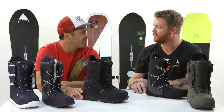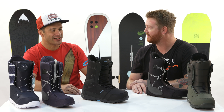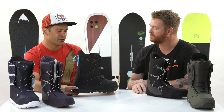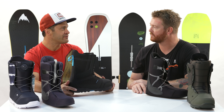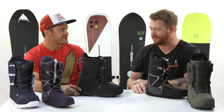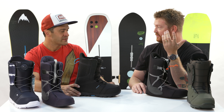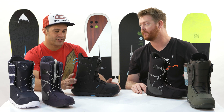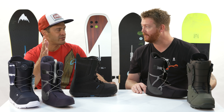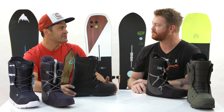Traditionally from back in the day, but now things have kind of caught up. Before we introduced shrinkage footprint, there was no way you were getting an 11 into a medium. Now you can get an 11 into a medium. And even on a regular-width board too, a size 11. It kind of opens up board options — if you're on that 10 and a half, 11 borderline, yeah, you can ride a wide board, but you don't have to.